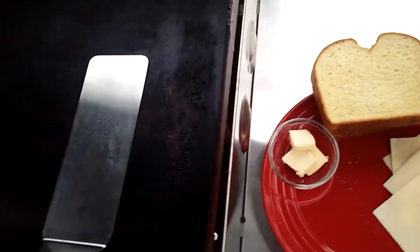Hey everybody, it's the Hungry Piney. It's a gloomy day out here in the Pinelands, so I figured I'd cheer everybody up and we'll make a grilled cheese sandwich on the griddle. But not just an ordinary grilled cheese sandwich — a piney grilled cheese sandwich. So stay tuned.